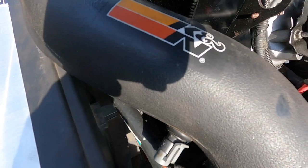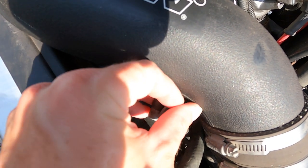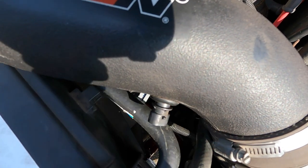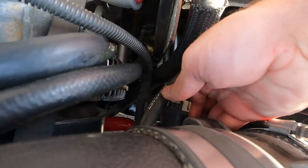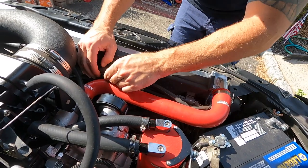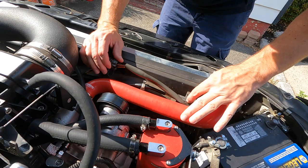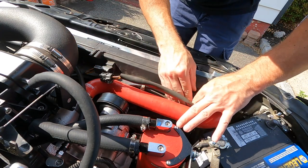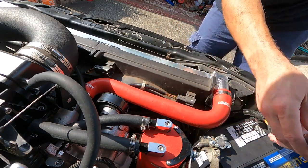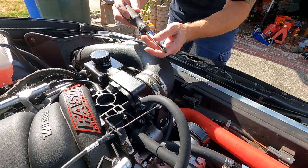First, you want to start by disconnecting all your sensors that affect the intake manifold — this one is your air intake temperature sensor. We're going to move the intake manifold out of the way. Then disconnect your fan by releasing these two little clips, slide them out from the bottom.